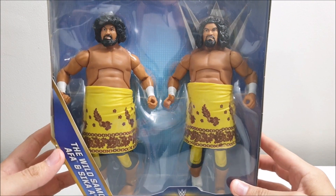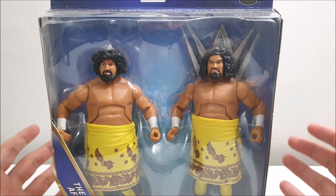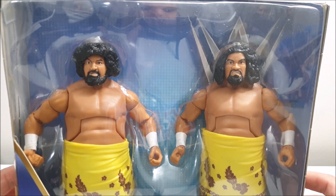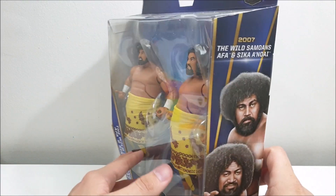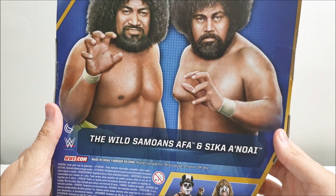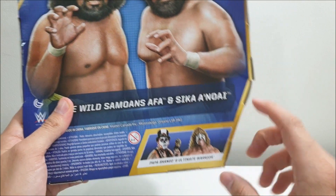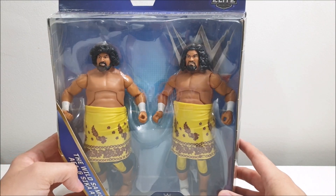Get a look at those figures — look at their faces. You like when your figures have really colorful expressions, because that's what action figures are all about. They're not meant to just have plain, blank faces. The packaging reads Hall of Fame, and it's the 2007 Wild Samoans — Afa and Sika Anui. On the back there's a much bigger picture but no description for them. Also in this same series you have Papa Shango and the Ultimate Warrior, which I also have. That is the Wild Samoans.